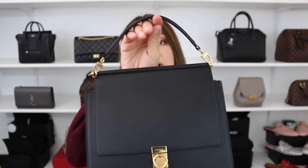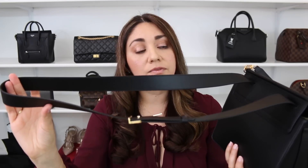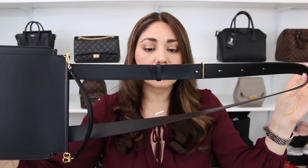As far as the strap drop on the little handle, it is three and a half inches. Because the bag has four different adjustments, it can go from 37 inches to 43 inches. I personally like to use it on the last adjustment — on my body frame it ends up being the most comfortable. Measuring from the top of the strap to the top of the bag on the last setting, the strap drop is 20 and a half inches.